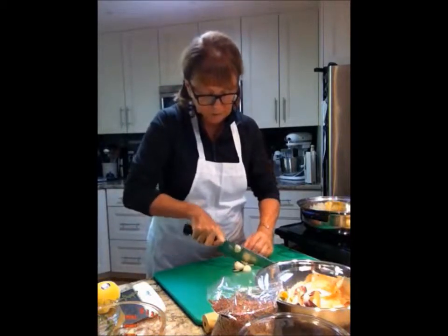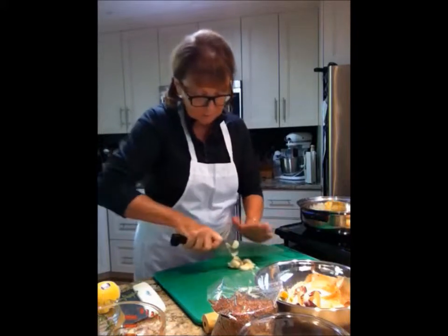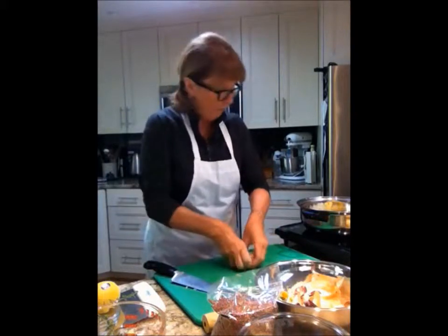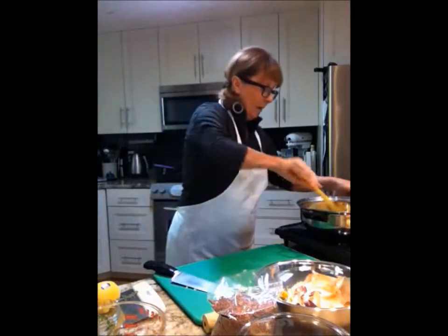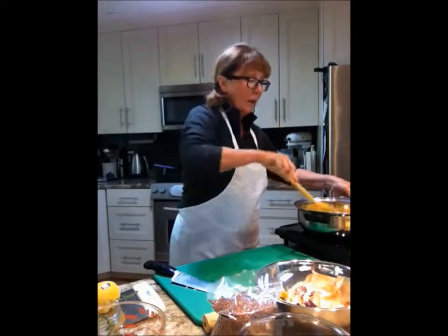I'm just going to rough chop that up — don't worry too much if it's too big or too small. When you're chopping, make sure you keep your fingers out of the way; you do not want to end up with the end of your finger in your pan. We're going to sauté this with the olive oil and one teaspoon of the coconut oil.